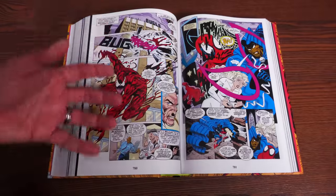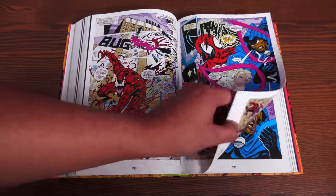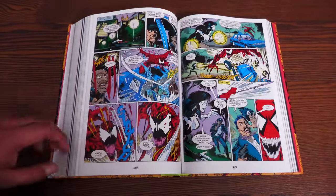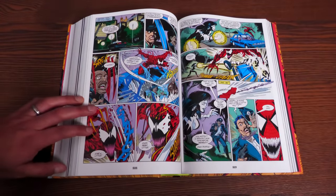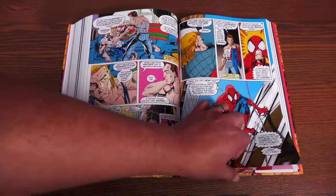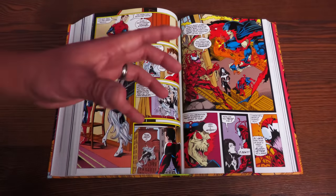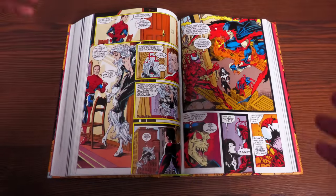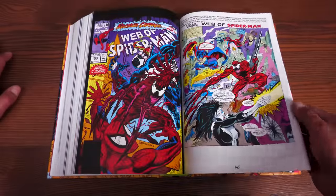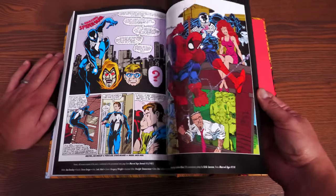I don't think the upcoming David Michelinie omnibus will include the entirety of Maximum Carnage — it's a 14-issue story plus a prologue, which is a lot. This is likely the only way to get it oversized. It's a classic story where Carnage forms his own team and just goes all out. It was huge — it led to a video game with a special red cartridge, t-shirts, and accompanying comics, marketed really well across 14 issues. After that you get some later Amazing Spider-Man Venom backup stories.